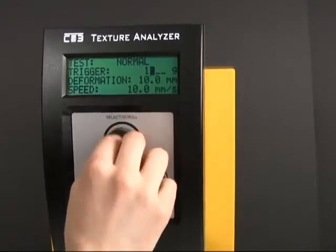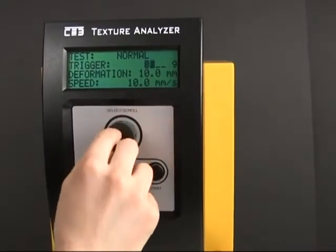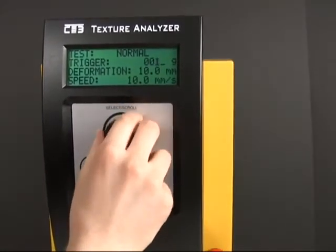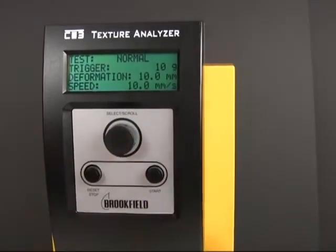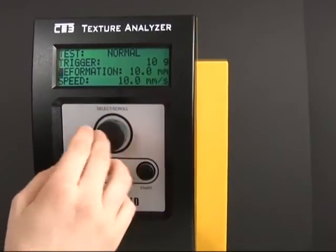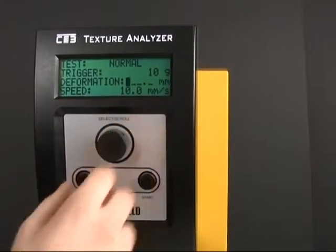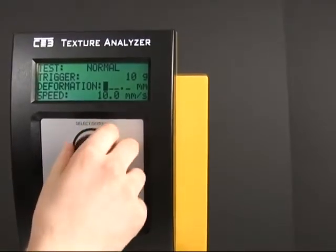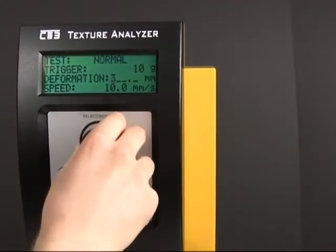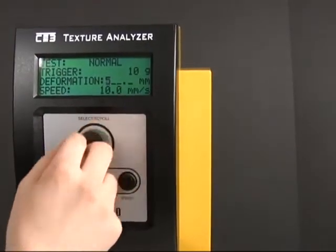I'm just going to do a normal test — 10 grams here, 10 grams deformation. It's actually kind of funny because the machine allows you to set a deformation up to 999, but anything above 101, which happens to be the distance the machine can travel, is ignored, and it uses the last test settings instead.